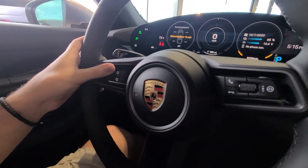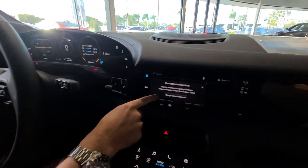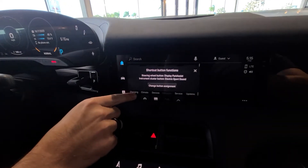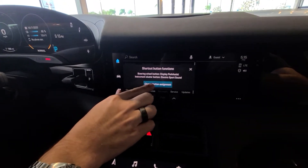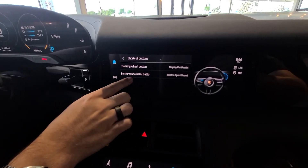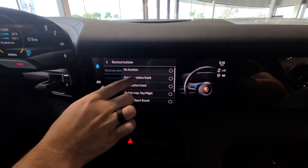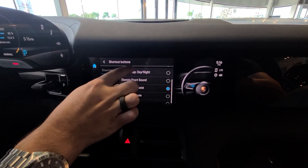If you wish to reprogram either one of these buttons, press and hold one of them until a message like this pops up on the screen. You then press the 'change button assignment' and select which one you wish to change. In this case I want to change the steering wheel button, and then I can change it to whichever function happens to be on this list.